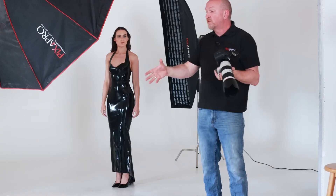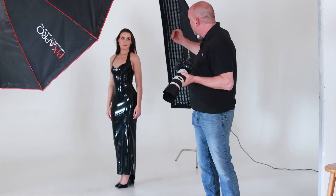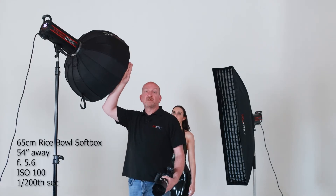Now we're going to switch it over to a smaller modifier. I'm going to measure it all up, make sure it's the same distance from the subject, and then we can put the images up side by side so you can actually see the different effect you get from the size of the modifier on a very shiny reflective surface. Okay, we've switched it now — same distance from the model.